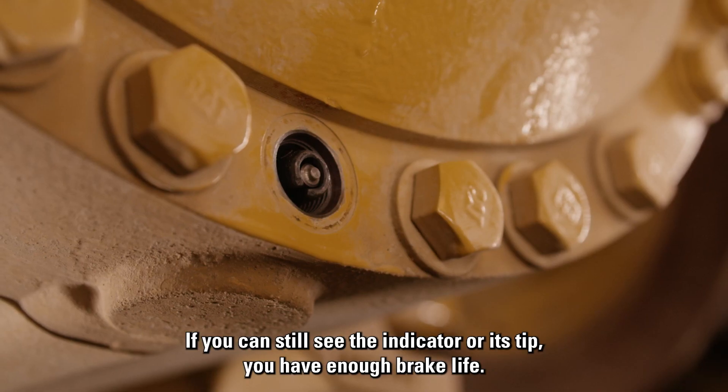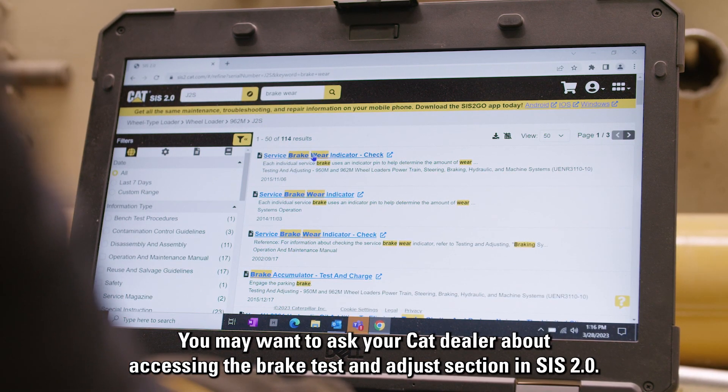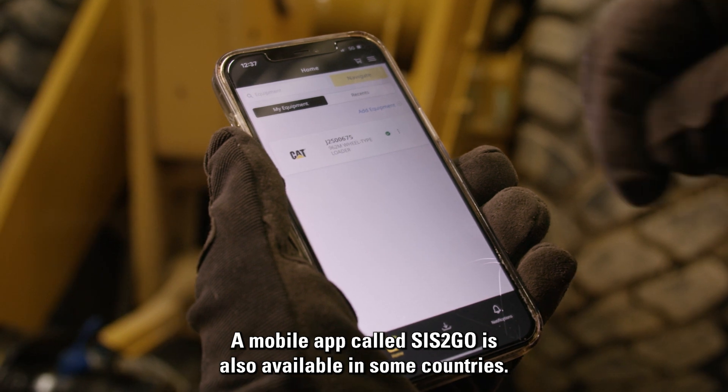If you can still see the indicator or its tip, you have enough brake life. You may want to ask your Cat dealer about accessing the brake test and adjust section in Sys 2.0. A mobile app called Sys2Go is also available in some countries.